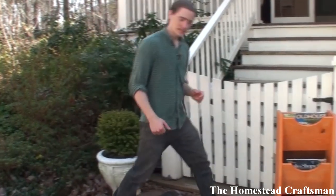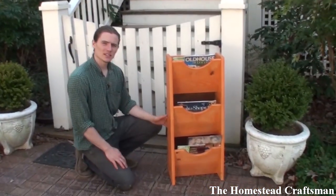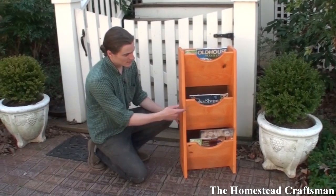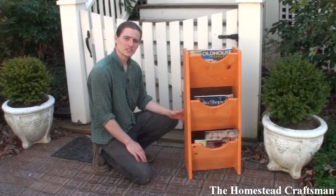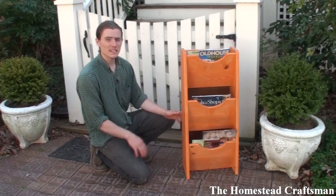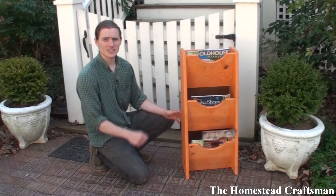A woodworking project does not have to be complicated. A good example is this magazine rack. With its simple cuts, butt joints, and screws holding the parts in place, it's a great weekend project that anyone can tackle. In this video, I'm going to show you how to make it. Let's get started.